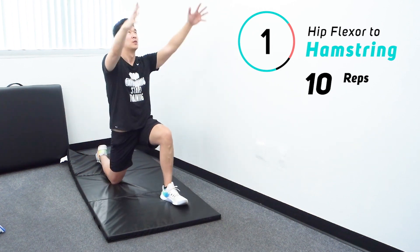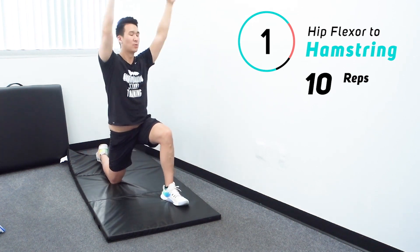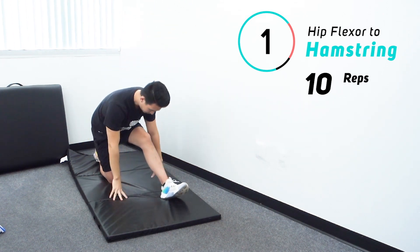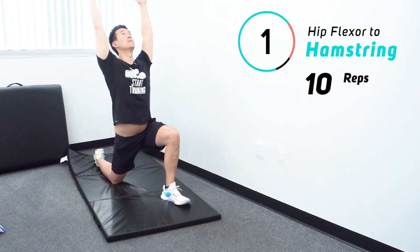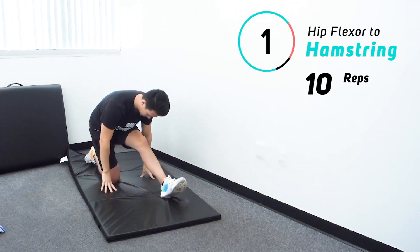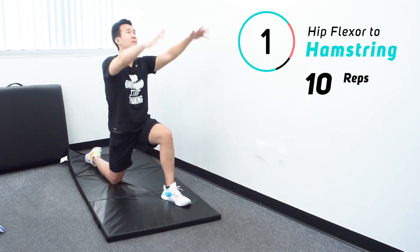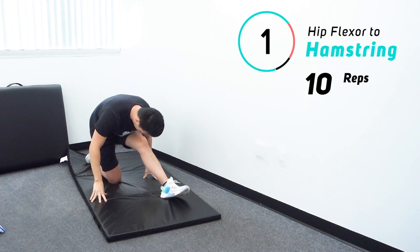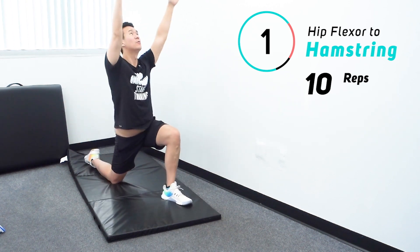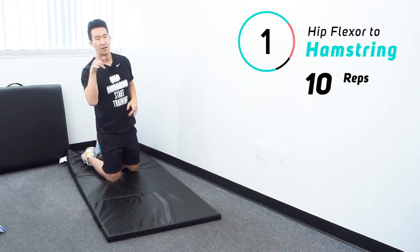Completing 10 reps on the left side, counting one through ten. On the last rep there's a slight balance wobble, then switching to the other side for 10 more reps.